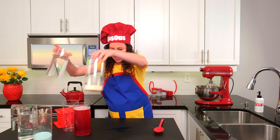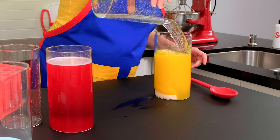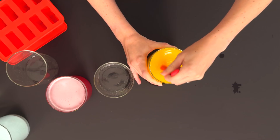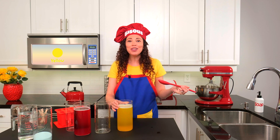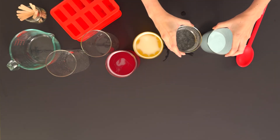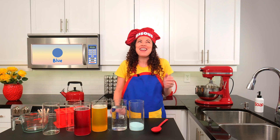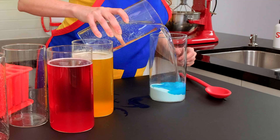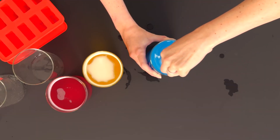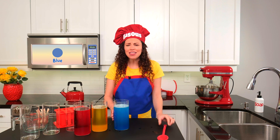Now for yellow. Yellow reminds me of bananas and lemons. Stir and mix, stir and mix. Look at that vibrant yellow. And let's grab our blue. Believe it or not, there aren't many foods that are colored blue. But I can definitely think of one that I love to eat — that's right, blueberries. Stir and mix, stir and mix.